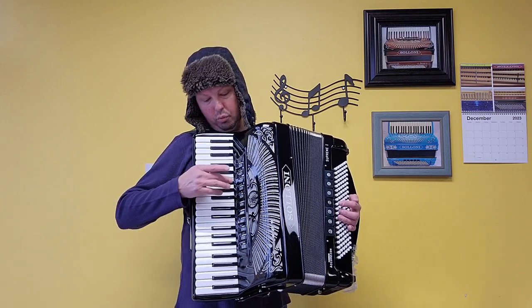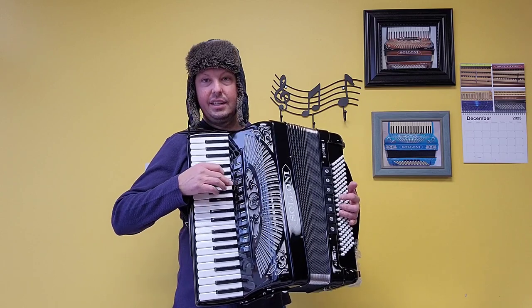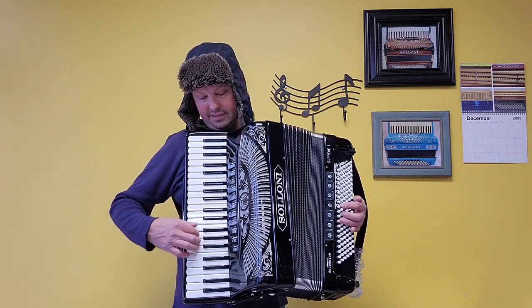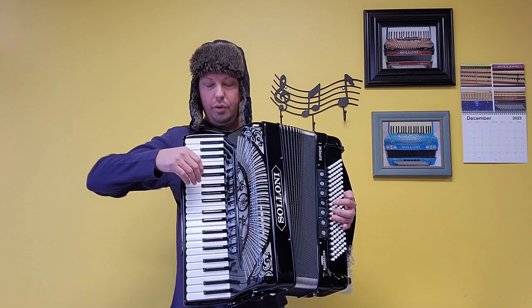That was bandoneon — one low and one middle. Here we have one low and one middle on the melodion, a different middle set. And here on the accordion switch, a low and two middles.